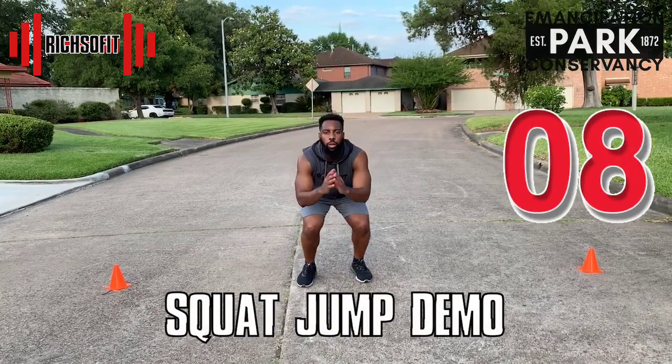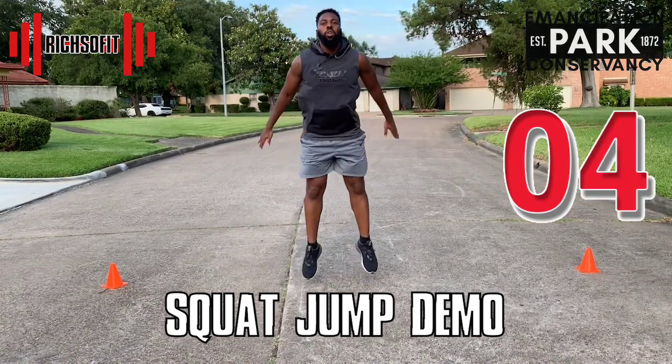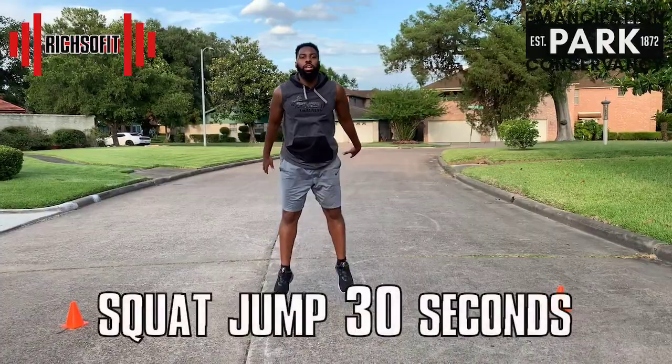I know that you can move fast, but let's see how high you can jump. We're going to do squat jumps for 30 seconds. You're going to feel a good burn, but trust me it's going to be worth it.